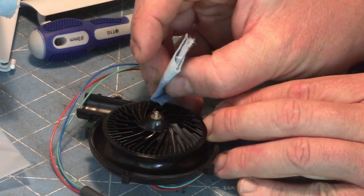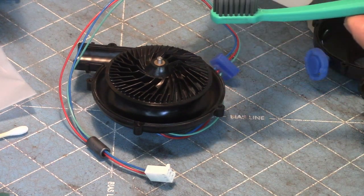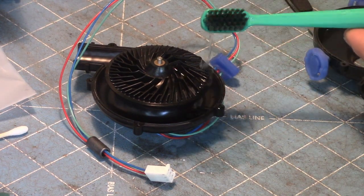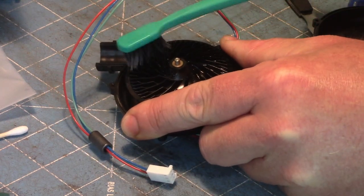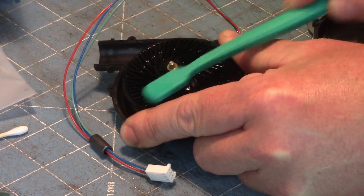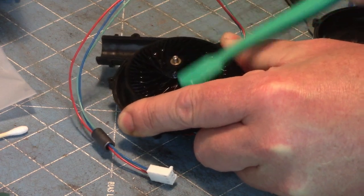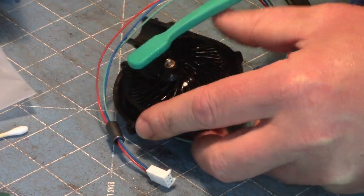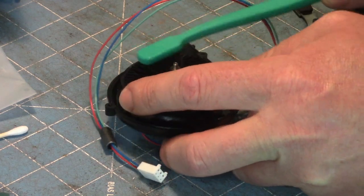Maybe a toothbrush is the way to do it. Got a toothbrush — gently used. Let's see how we can scrub on this stuff a bit. Alcohol is generally safe for electronics because it evaporates so quickly, but you never know — I could be delivering the death blow. I'm just going to try to get in between all these vents, all these splines.